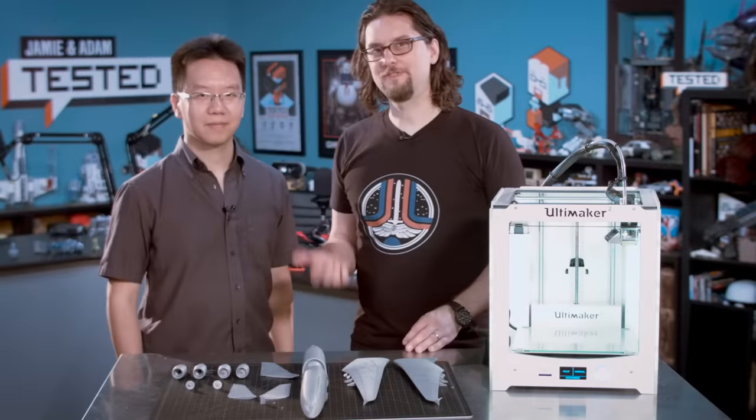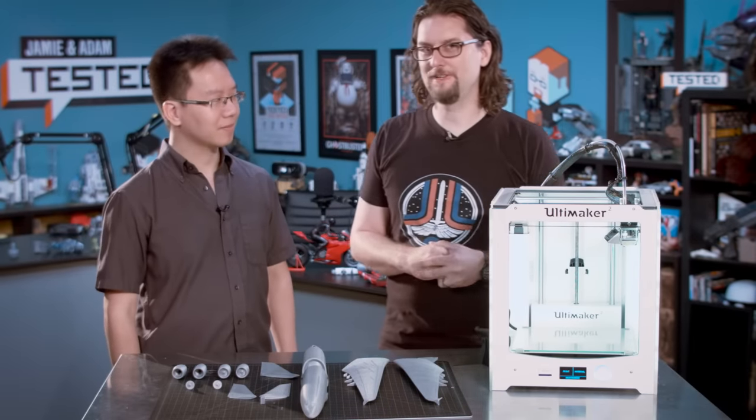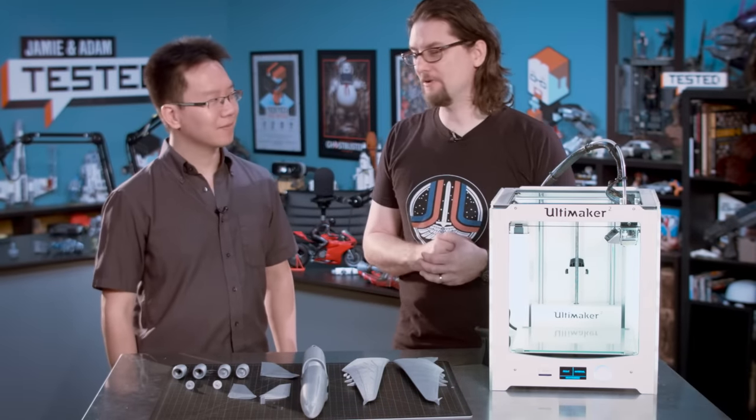Hey, it's Norm from Tested. Sean from Tested. Now Sean, you 3D print a lot of stuff. Yes. Some of the stuff you download actually comes from a designer named Jackie Wan. Yes, he's a designer after my own heart with lots of intricate projects. And he's brought here today some projects to share with us. Hi, we're back with Jackie Wan, aka Valcro, who has been kind enough to come all the way down from Canada to talk about 3D printing.